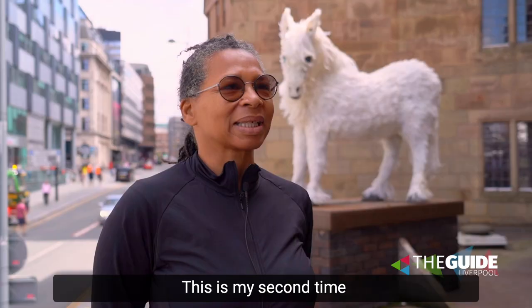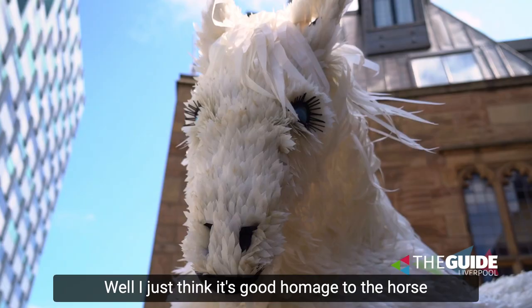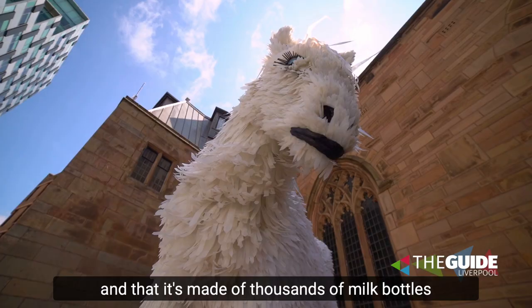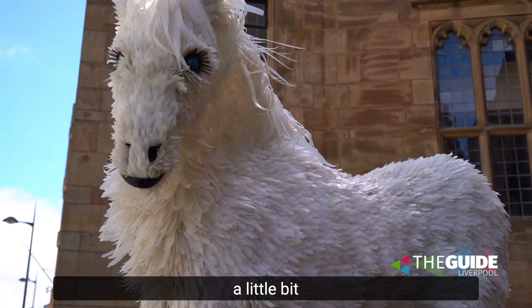My second time trying to get something on the Liverpool Plinth, so I'm delighted. I just think it's good homage to the horse, but it's also about recycling — that it's made of thousands of milk bottles — and to think about the environment a little bit.